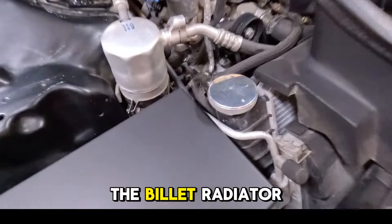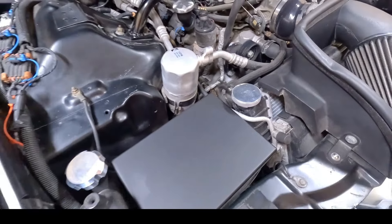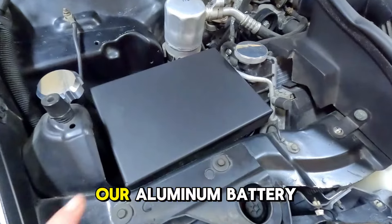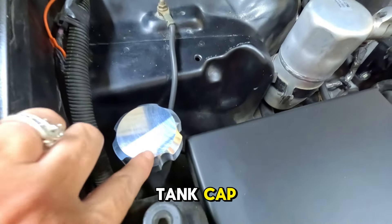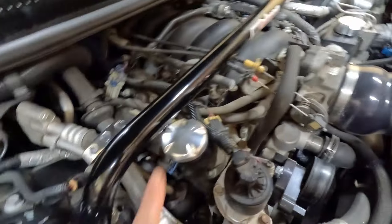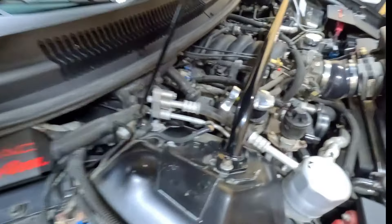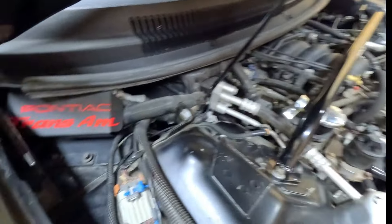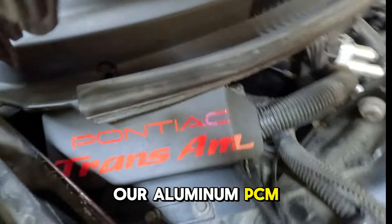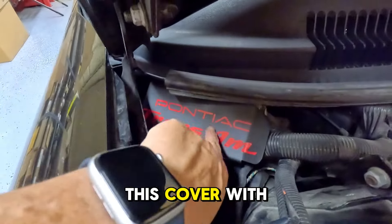It has the windshield washer reservoir cap. The billet radiator cap. Our aluminum battery cover. The coolant overflow tank cap. This LS billet oil fill cap. It has this LS dipstick. Our aluminum PCM cover. We also customized this cover with some vinyl.